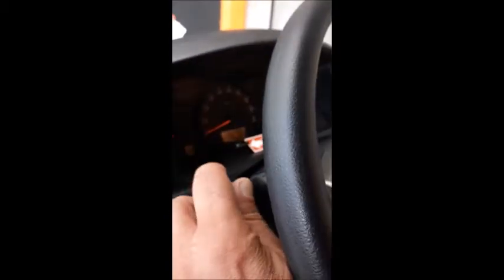On the left hand side of the steering wheel you will find your windscreen wipers. On the right hand side of the steering wheel you will find your indicators and headlights. Night time driving is not recommended.